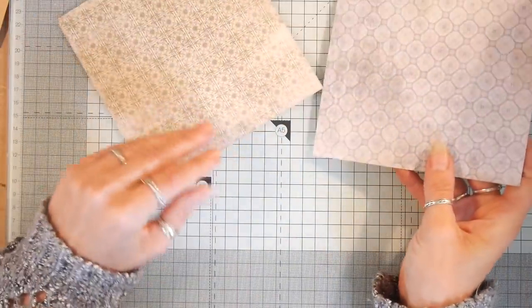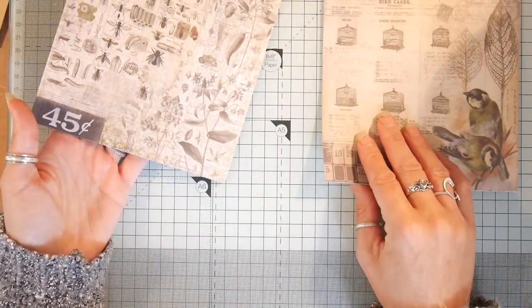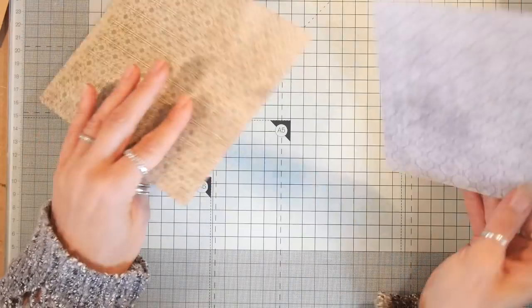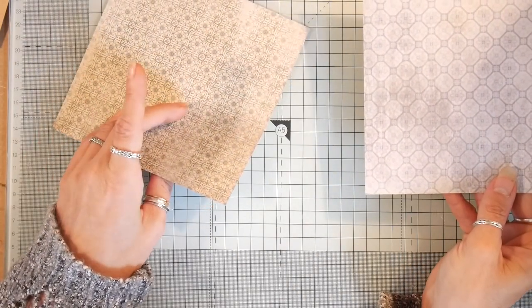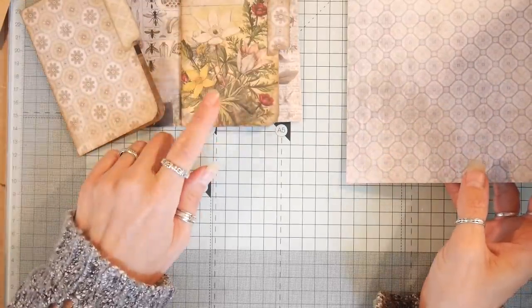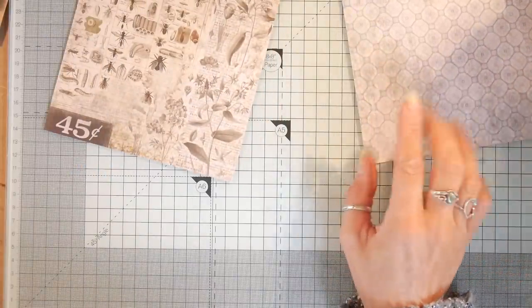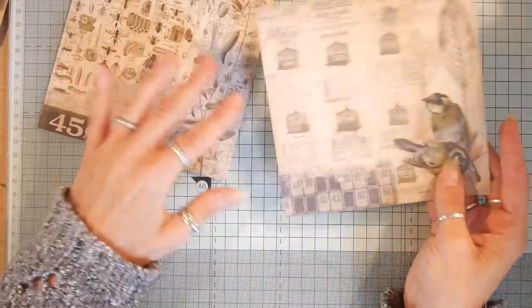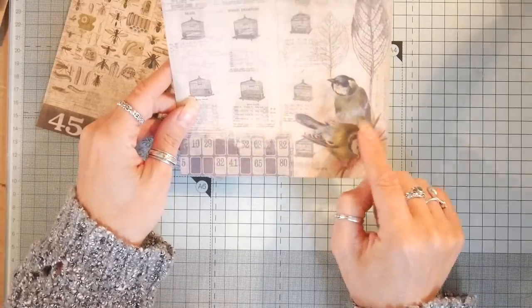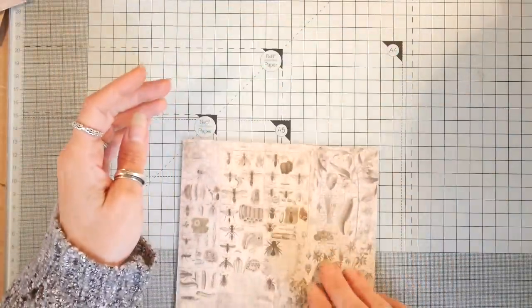First of all I'm deciding which side I want to use on the front. The reason I'm doing that is because part of it is going to get covered up — well, most of the front is going to get covered up, which is a bit of a shame. I might decorate that one in a different way, but that's not the one we're doing so we don't need to worry about that.